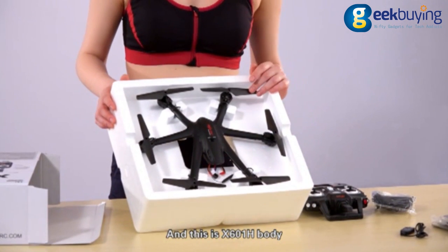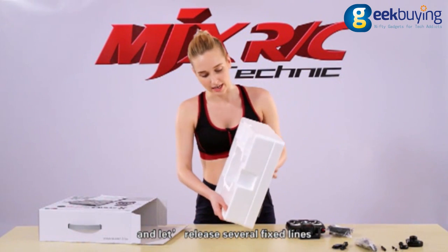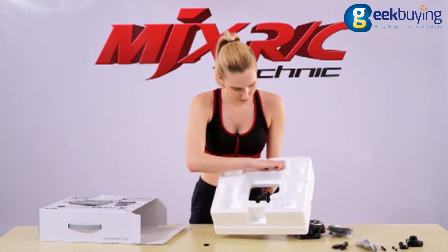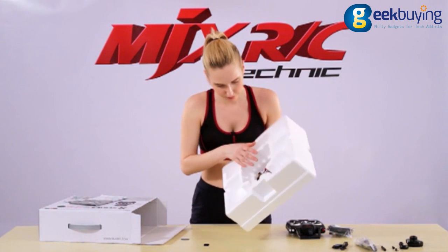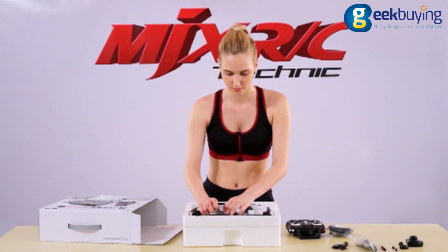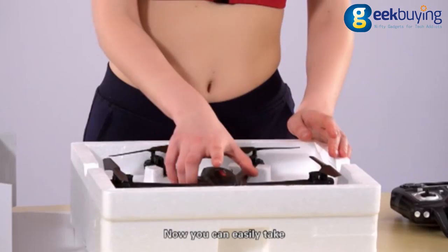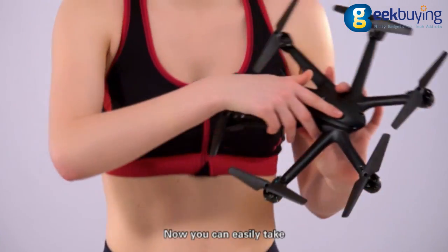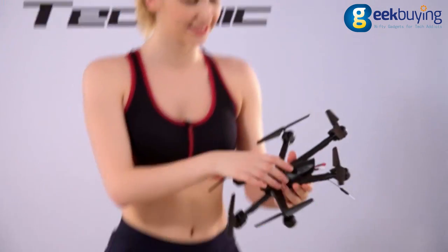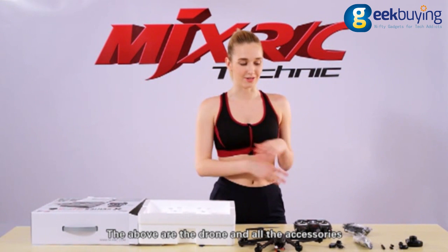And this is the X601H body. Let's release several fixed lines. Now you can easily take it out — it is very pretty and has a built-in camera. The above are the drone and all the accessories.